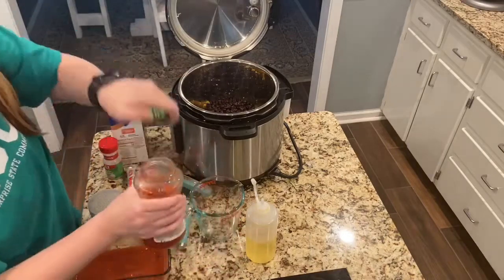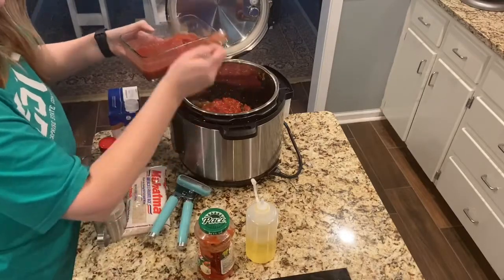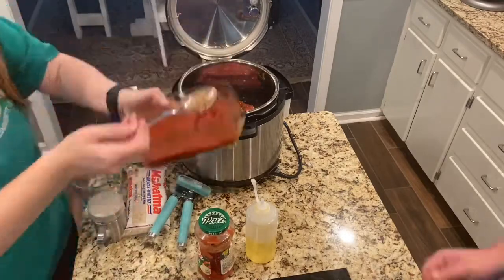Then I added 16 ounces of Pace Picante sauce, and Hank had made some homemade salsa, so I added three tablespoons of homemade salsa.